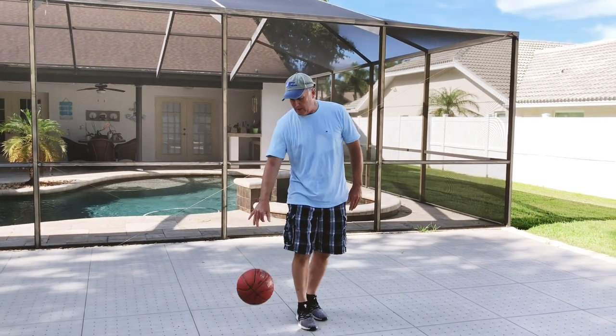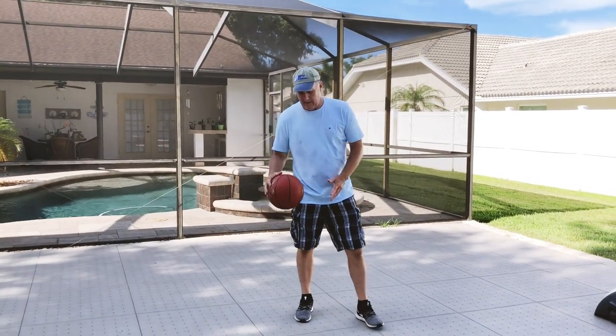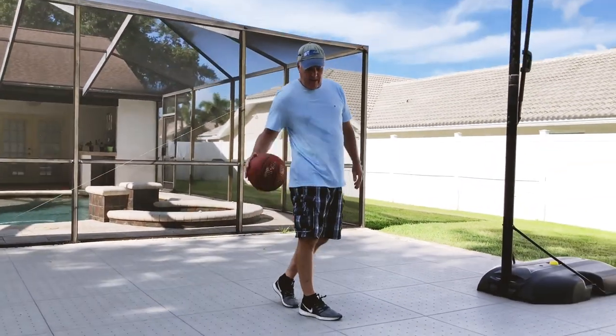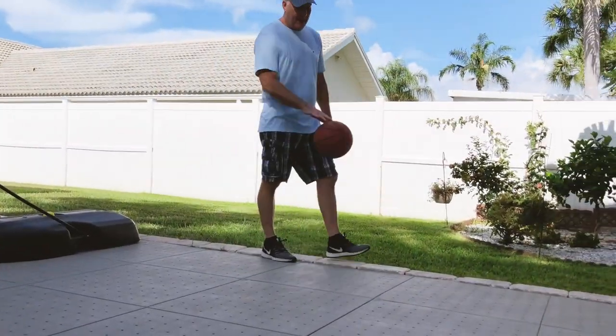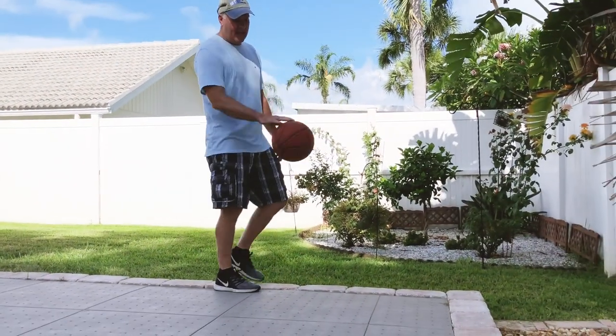The basketball bounce on a properly installed altar base court we thought was really good. You can see here in the video that from spot to spot, the bounce is consistent. There's no movement underfoot. Even on the edge of the panels, you can see that the ball bounce is really perfect.